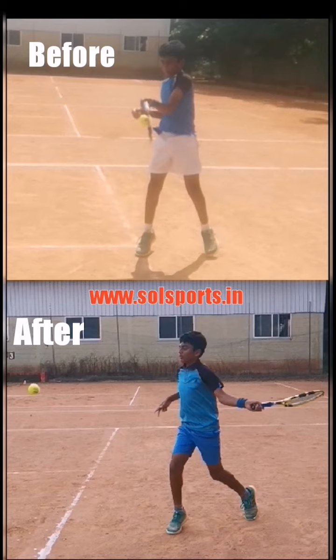Here at the point of contact, if you see this hand, it is too close to the body. So the body weight transfer is going towards his right side instead of going forward.